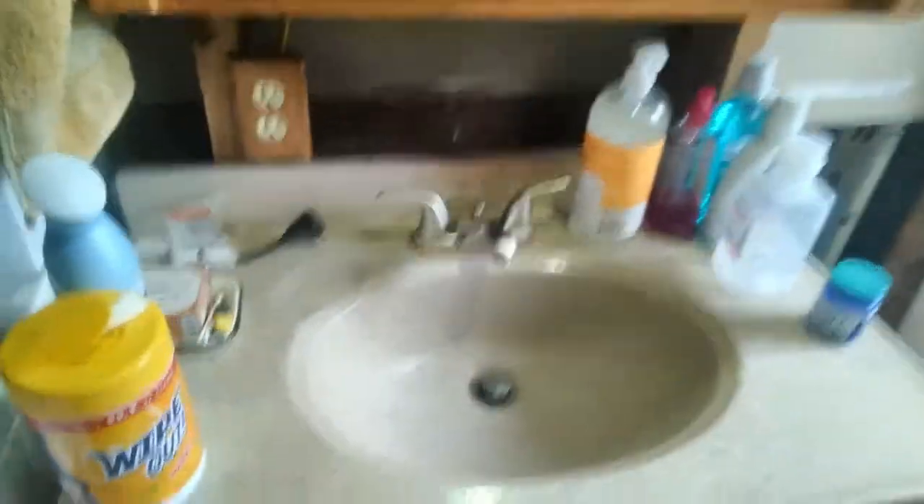It runs to my on-demand hot water heater — I will leave a link for all this stuff below. You see it comes in with just a regular hose. This is the propane in, and this is where it comes out. I have it teed off to go to the shower, and I also have it running to the kitchen sink and the bathroom sink. Here's the bathroom sink — I haven't finished off the bathroom walls yet.